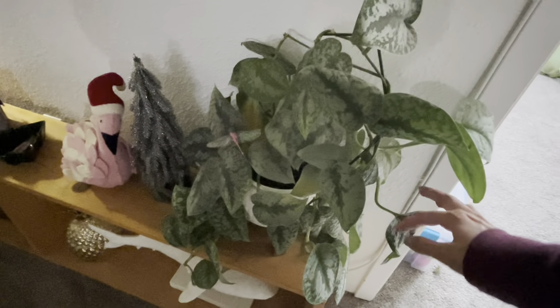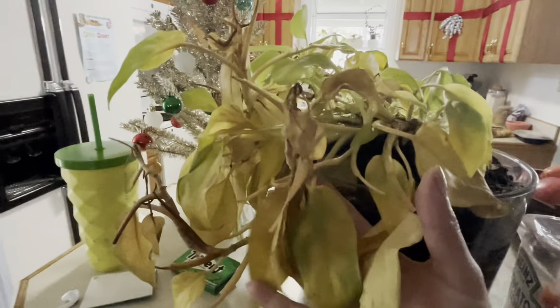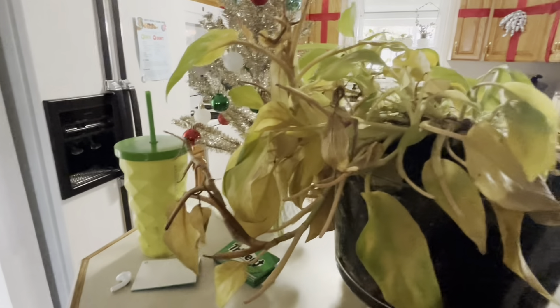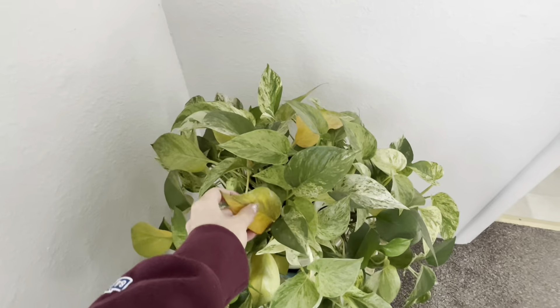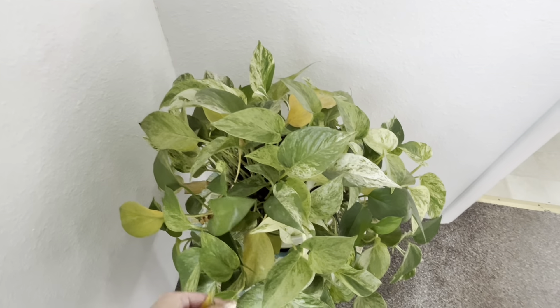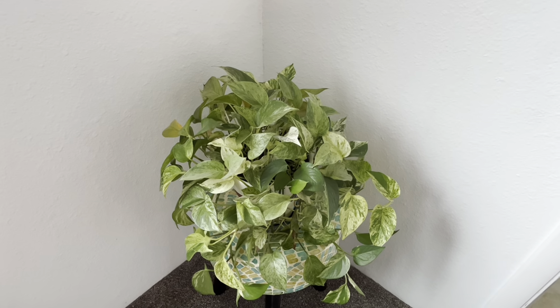Monstera did totally fine — no issues there. Those are probably the hardiest guys. The gym dapsis — it was mostly the water that was making it not so hot, but it's doing a lot better now, perked back up. This other guy is on his way out — probably got root rot, so probably not going to make it. The last two just needed to perk back up from the water — we're gonna lose some yellow leaves but not bad.